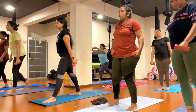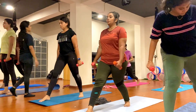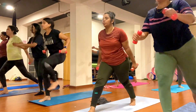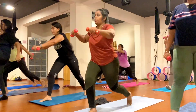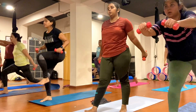Now switch your legs. Step your left leg back, switch your hand forward. Keep breathing, inhale. One, two, three, four, five, six, seven, eight, nine, ten.